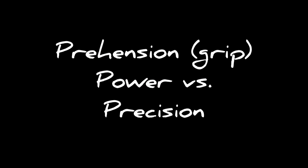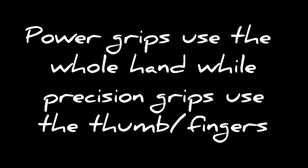Broadly speaking, there are two types of grasps: power and precision. A power grip uses typically the whole hand, while precision grasps use the thumb and the fingers.